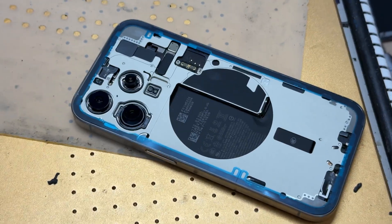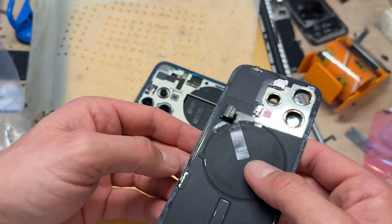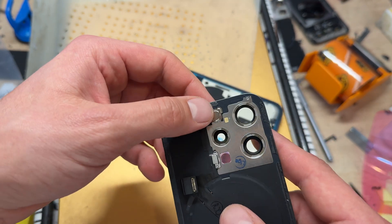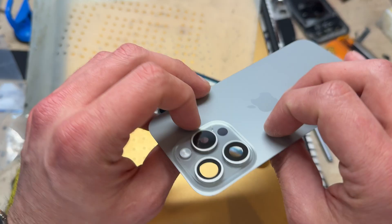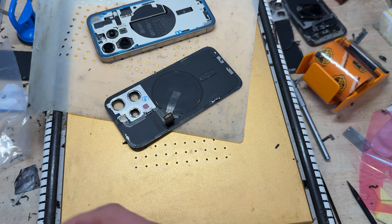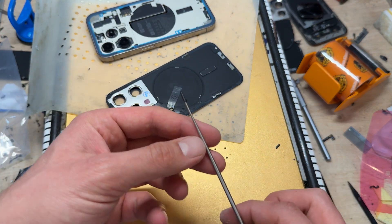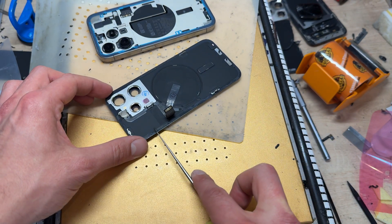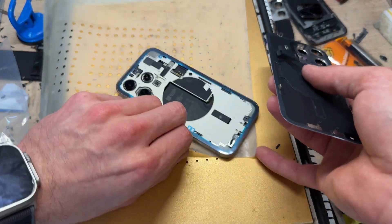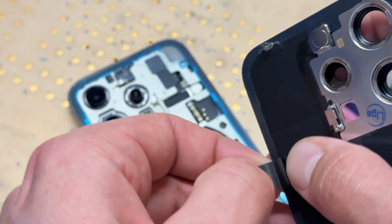The part I'm using is a genuine one — you can tell because it has some adhesive left over. It comes with the flash, the wireless charging coil, and the rear mic already installed. I'm going to warm it up so I can clean up the adhesive using my spinny tool. See how it just pulls it straight off — that's what I'm talking about. Getting the old glass off and cleaning it up is the hard bit; connecting the new part is the easy bit.